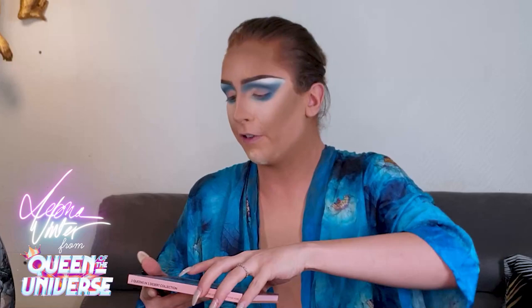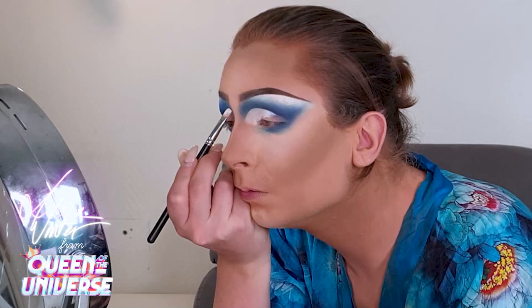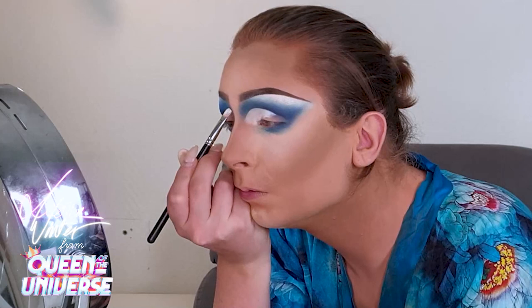I love this palette of colors — it's everything. Here is the base of my blue eyes. Now I'm gonna do a cut crease in white, because of course the French flag is blue, white, and red. So let's go with the cut crease, and now I'm gonna do a clear cut crease in white.